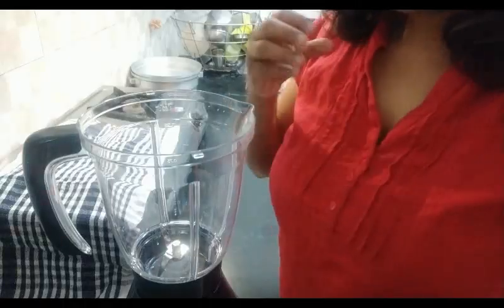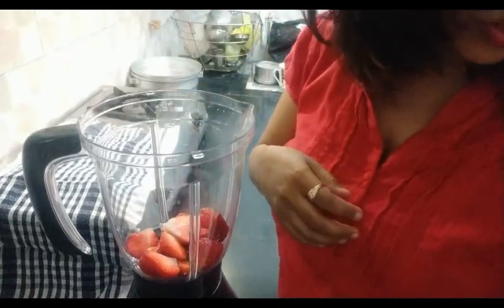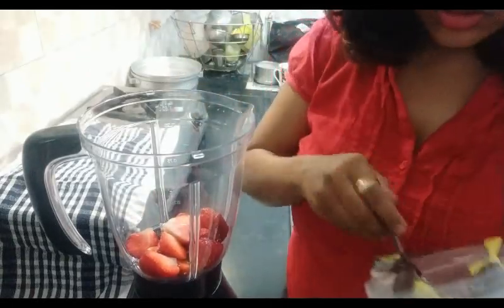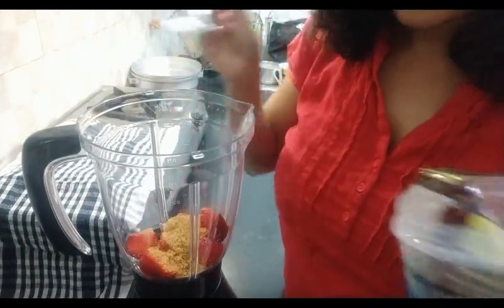I have Amul toned milk, some freshly cut strawberries, and I'll be using jaggery sugar. To start with, I'll take the strawberries and 2 spoons of jaggery sugar.